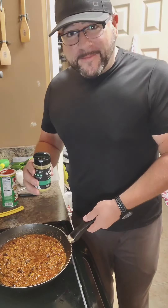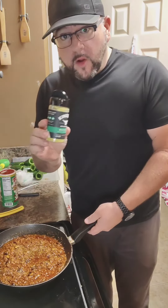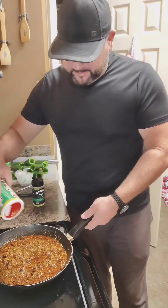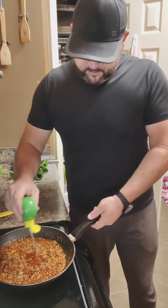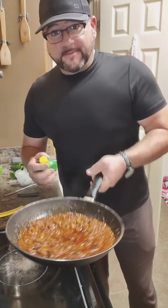We're gonna let this cook for about six minutes on medium heat. While this is cooking down, I'm gonna add a little bit of Kinder Master Salt — still not a sponsor, Kinder, call me — and about half a teaspoon of Tony Chachere's, and about a full tablespoon of lime juice. And that's our filling.